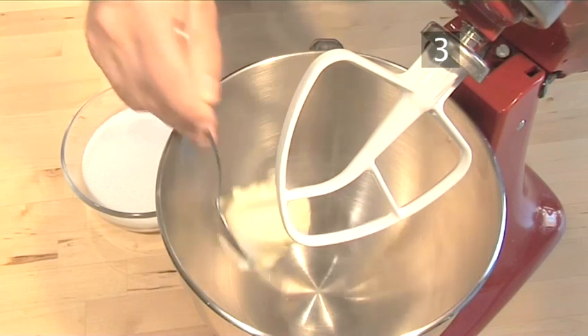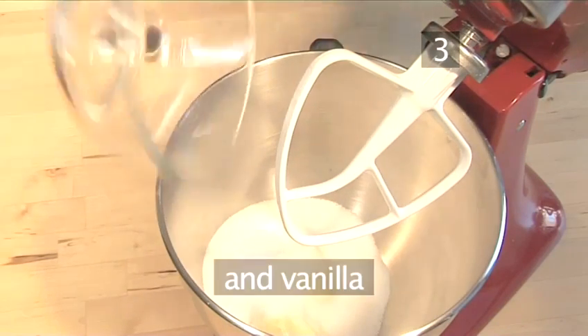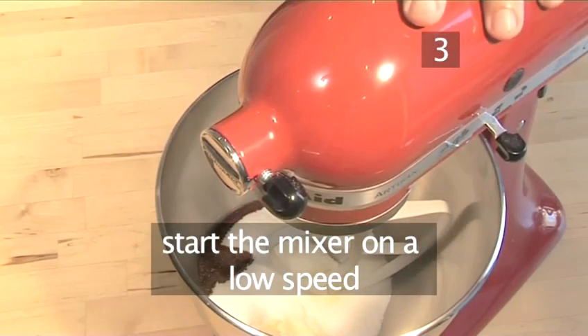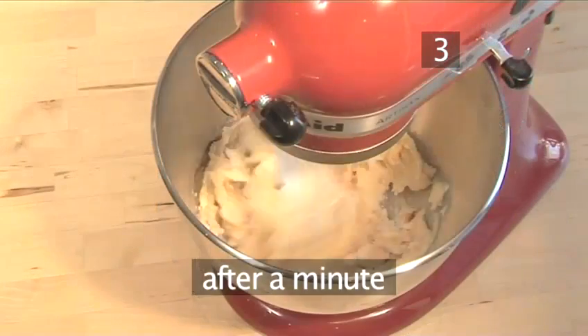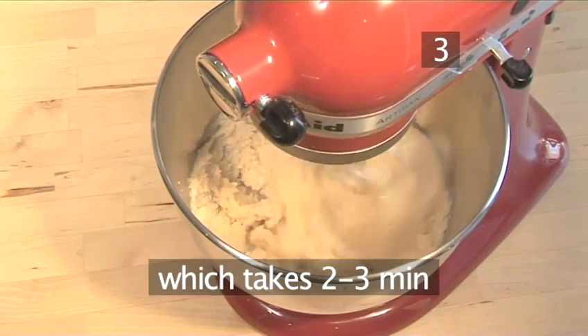Step 3. Make the cake mix. Into the mixer bowl, add the butter, the sugar, and the vanilla. Start the mixer on a low speed and combine the ingredients. After a minute, increase the speed to medium and mix until the mixture becomes pale, which should take 2 to 3 minutes.